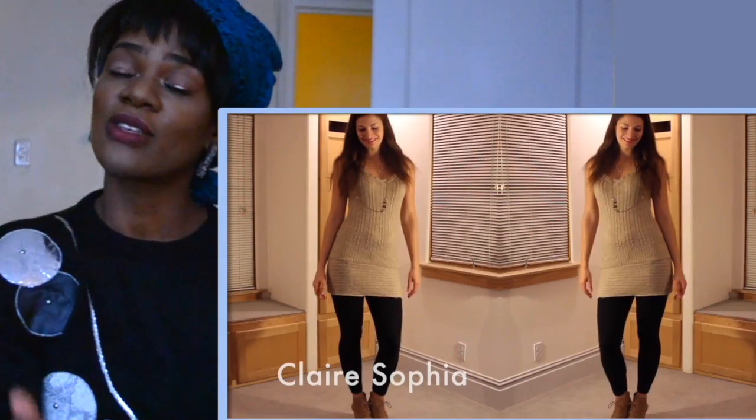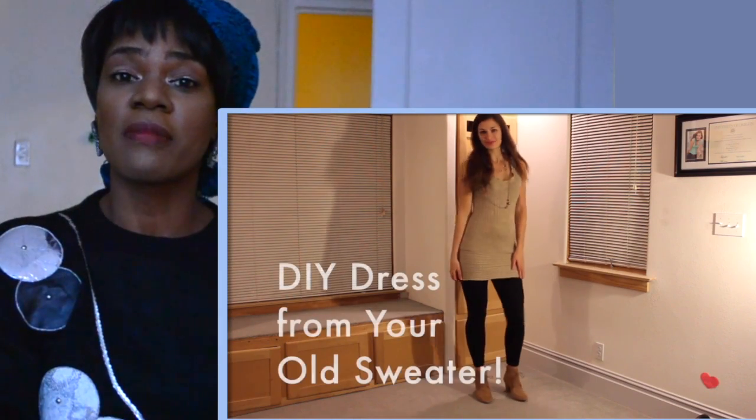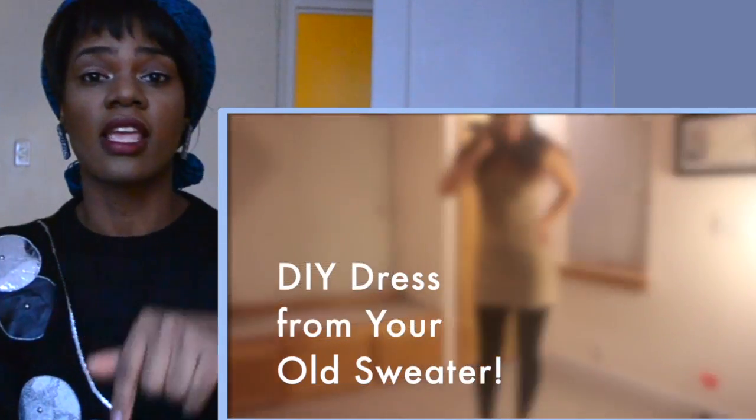Hey guys, it's me Shania. I'm here today with a DIY tutorial, but this time I'm doing a collab with Claire Sophia. You guys should check out her channel — all of her information will be down below in the description box, so don't forget to check it out.